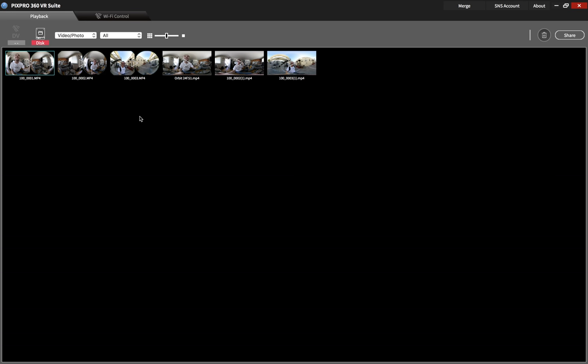Hey there internet, it's Kevin Koons here. I'm going to be showing you guys how to bring in footage from your Orbit camera and stitch it.